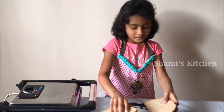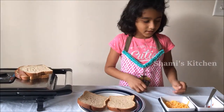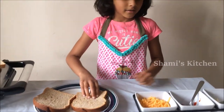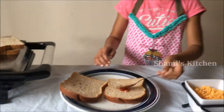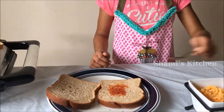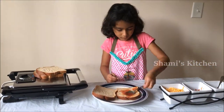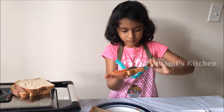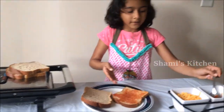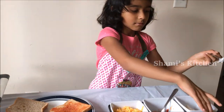First we are going to start with the bread. On one bread you put ketchup or mayonnaise. Now we are done with ketchup. Now we are going to use the next bread — we are going to use mayonnaise.